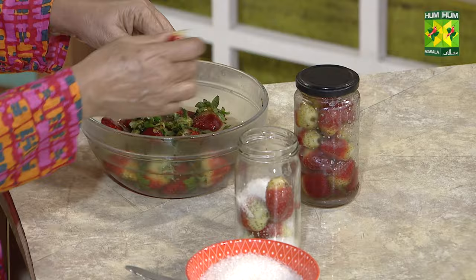You can add this preserved strawberry to sweet fruit dishes, jam, or ice cream — you can use it in all of these. It is very delicious.